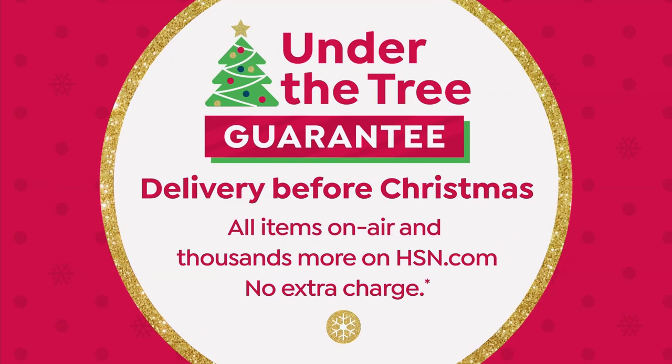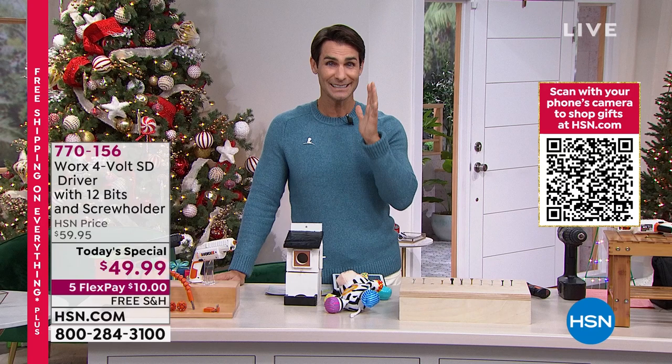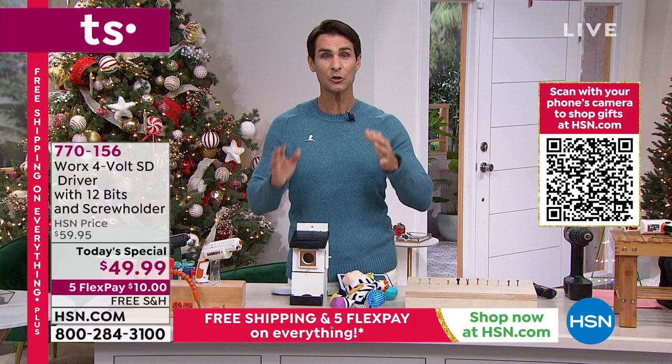Maybe it's the doorknob, maybe you are hanging that coat rack, maybe it's all those little projects that here during the holidays when we have a little time off that we want to get to and get done. But for the first time ever, we are adding a second cartridge, which means you are getting 12 bits included.